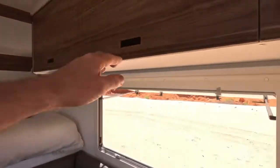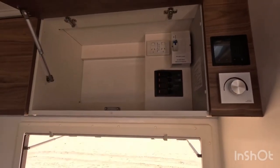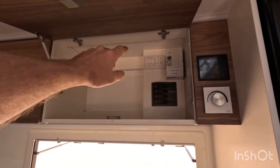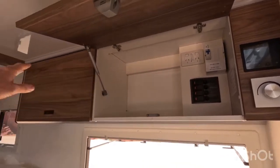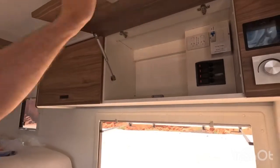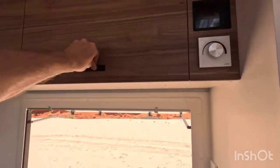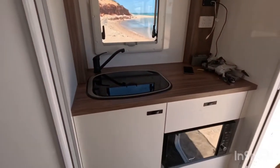In here we've got the electrical circuit breaker. There's a power point which is there for anyone who wants an air conditioner — it can be installed here, plugged in through here, with all the wiring run inside the cupboards.